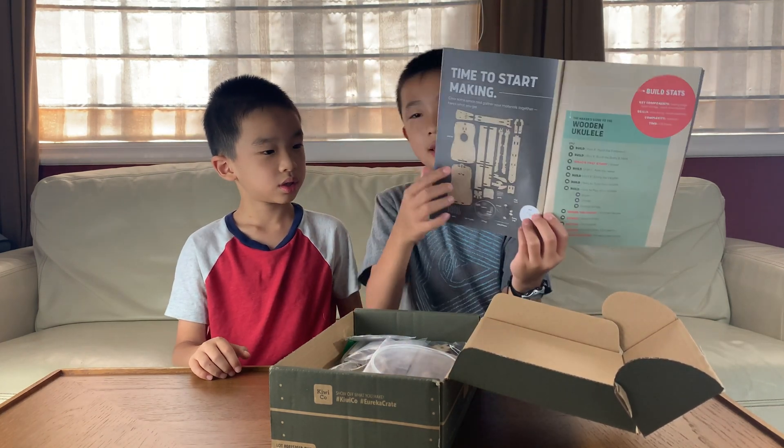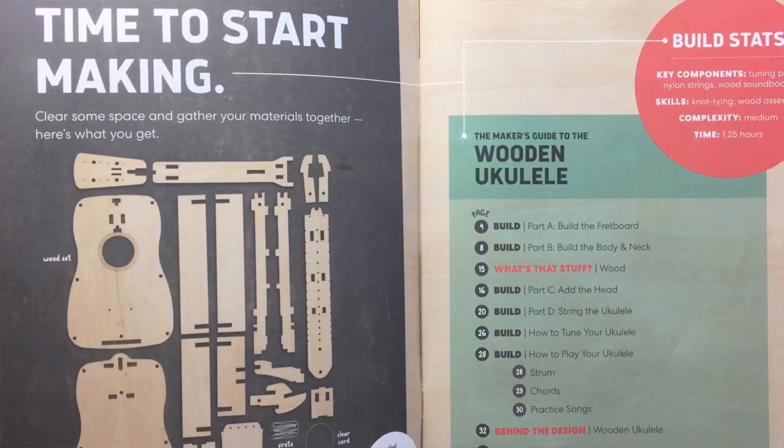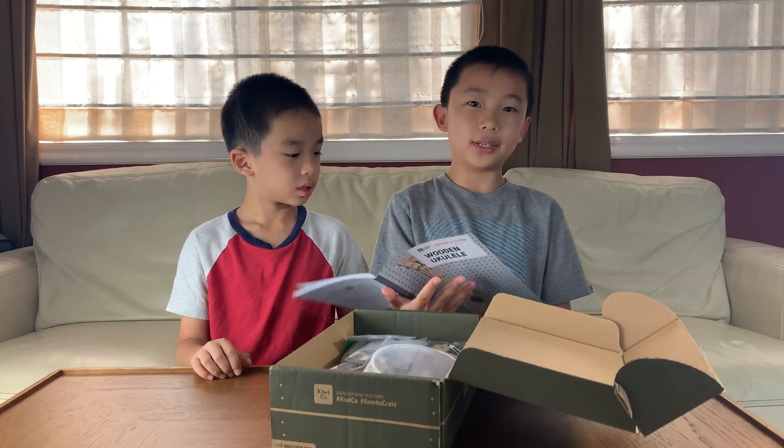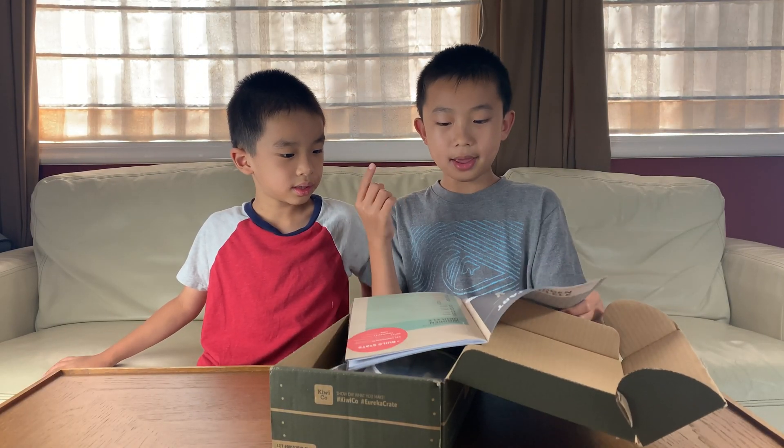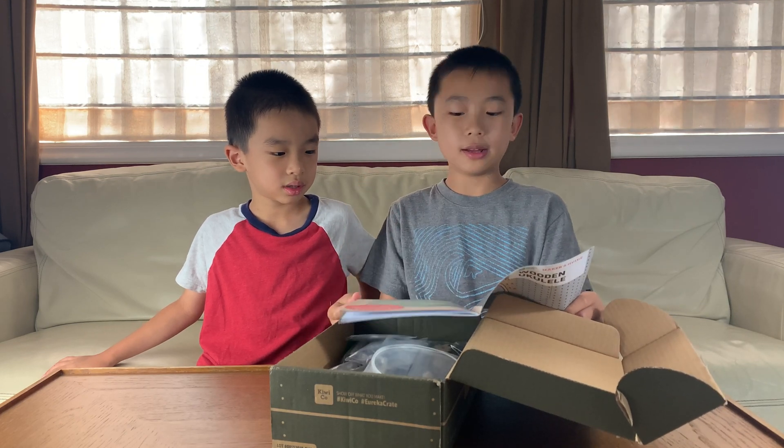These are all the pieces that are provided, and the only thing we're going to need from home is scissors. Next in the book is the building instructions. And there's a part A, part B, part C, and part D — so four parts.